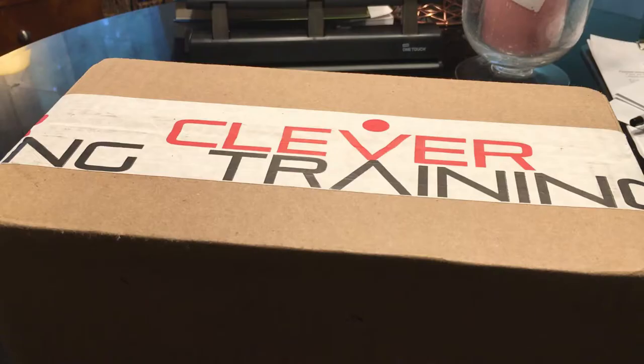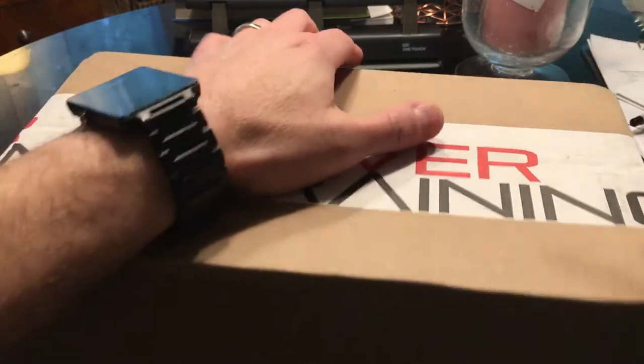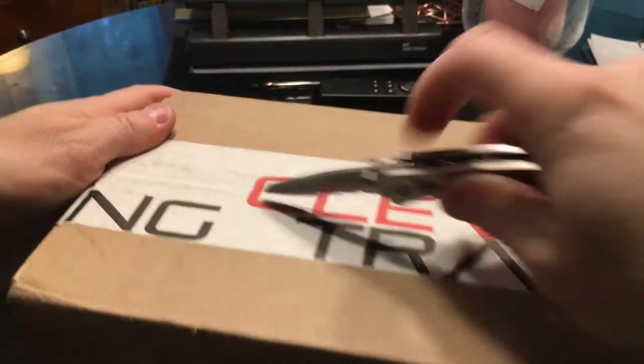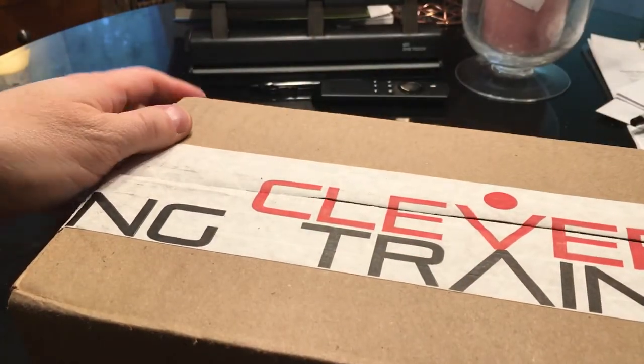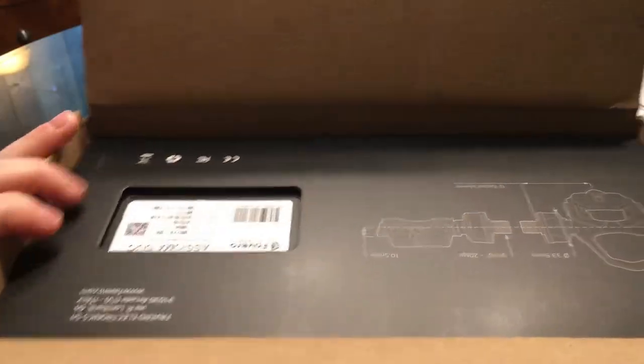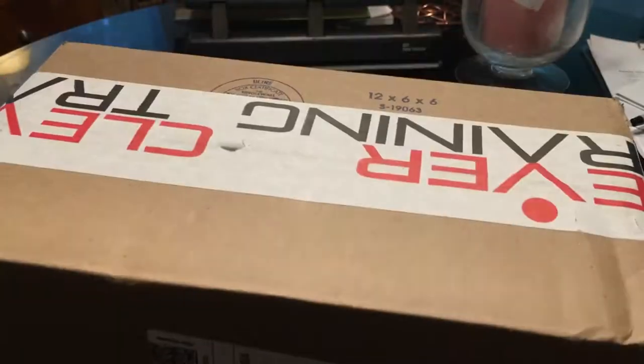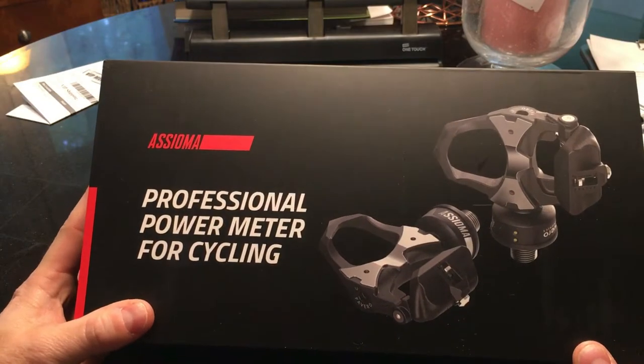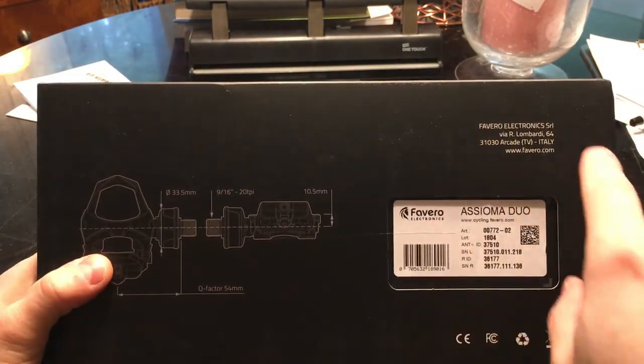I had a package from Clever Training on my doorstep when I came home from work today. What could it be? Let's take a look. It is the Favro Asioma power meter, and I've got the Duo model.